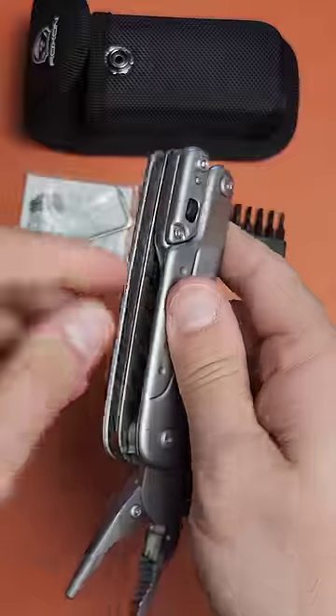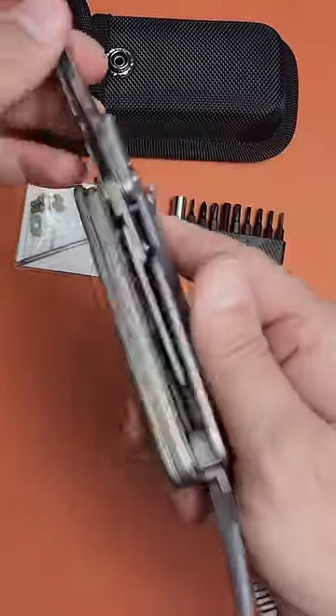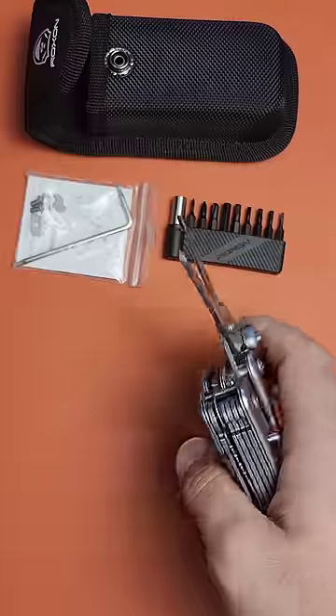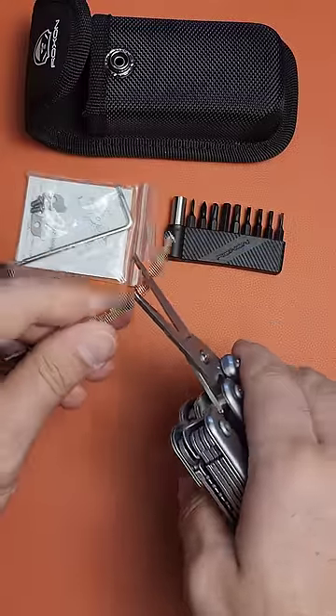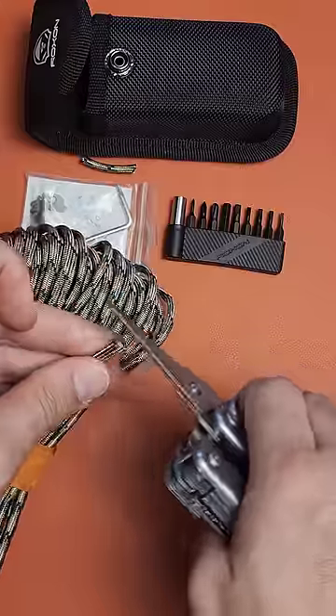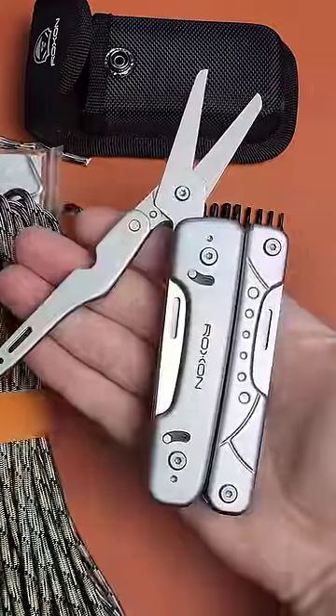My other favorite thing — check this out — hidden underneath the pliers is one of the biggest pairs of scissors I have ever seen. These are no joke scissors. This is Survivor Cord, and it's just eating straight through it. So grocery stocks are all good.